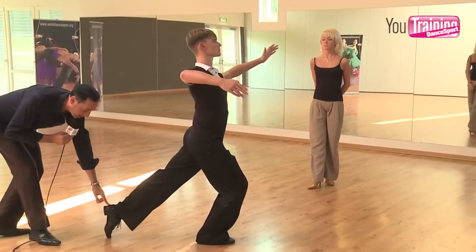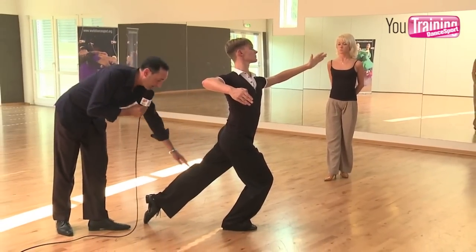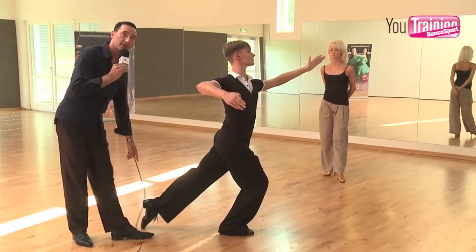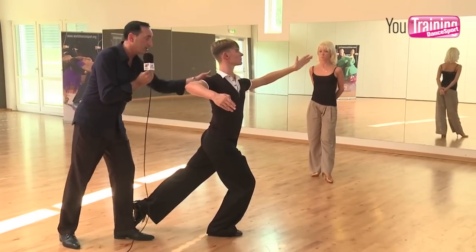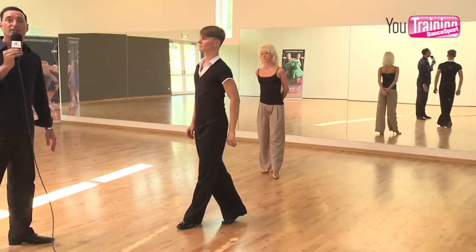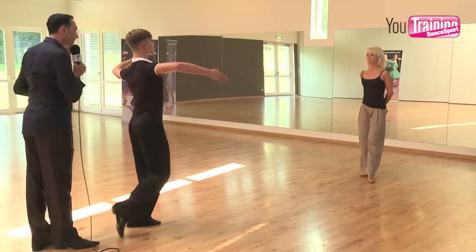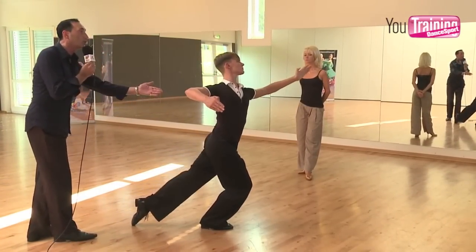Now you see the leg line and the connection on the right foot. The question is why Dima has this leg line still and is rotating the body. The answer is because he's still working from that foot — he's leaving the standing leg, going to the next standing leg. You can easily see that the body is rotating earlier than he's leaving the left foot. So slowly: three, one, and three, one — still working from left, rotating, rotating, rotating, and collect.